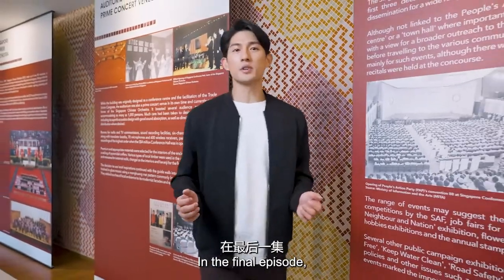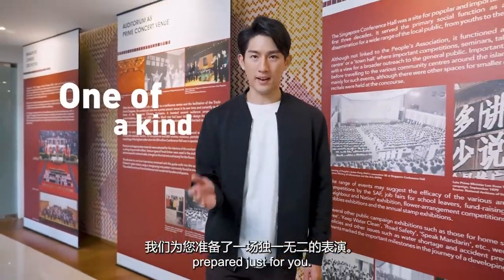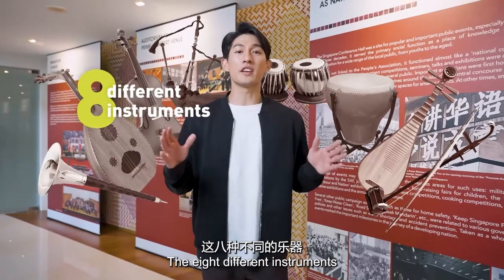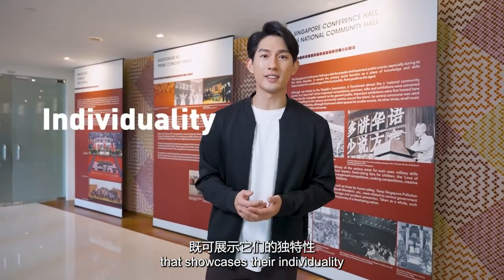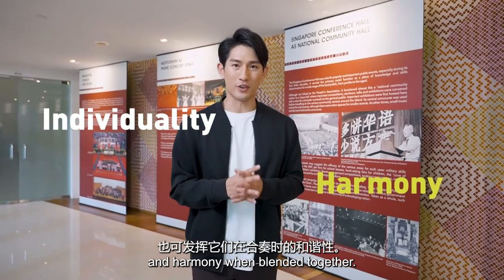In the final episode, we have a one-of-a-kind performance prepared just for you. The eight different instruments will come together to perform a specially commissioned piece that showcases their individuality and harmony when blended together.